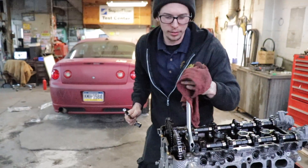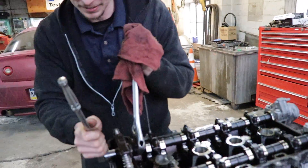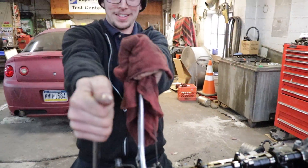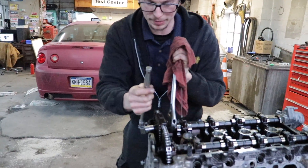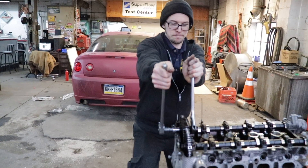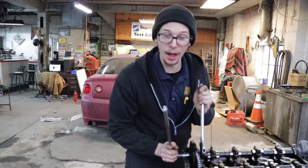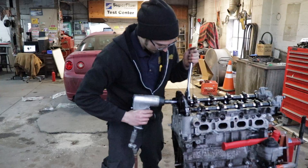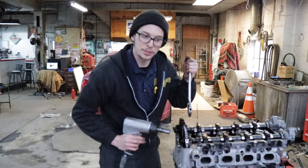All right, maybe not fellas. Going to try the other one. I need some real leverage — this thing's too short. I didn't know it was going to be that tight. That was much easier, honestly.